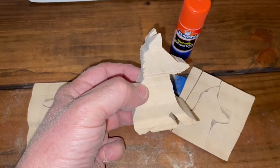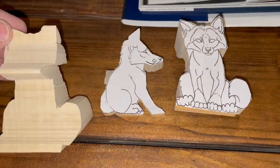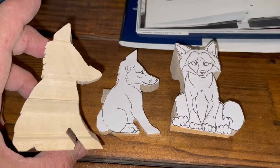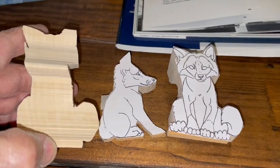Now this is a more advanced project — not for beginners. This would probably be a little bit much for a beginner, but for a carver that's been carving for a while, this is a nice book.